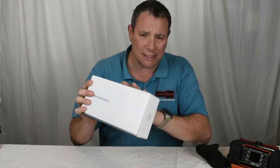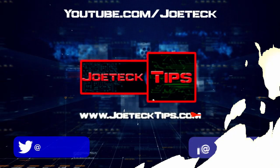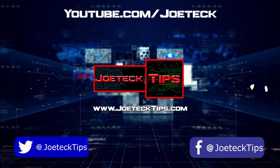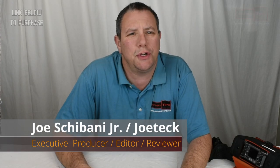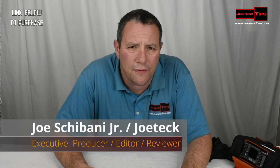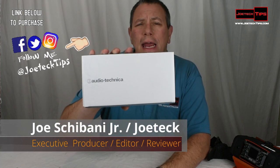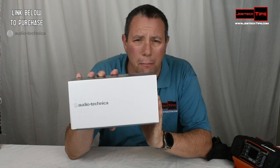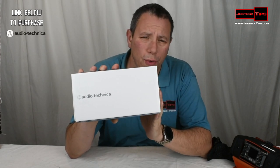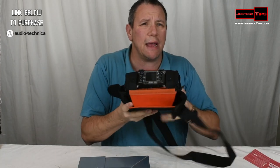We're going to do an unboxing of this, set this baby up, and see how well it works. Hey guys, this is Joe Tech from Joe Tech Tips. We're on Facebook, Twitter, and Instagram. Today we're going to be reviewing the Audio Technica AT875R Shotgun Microphone. We're going to be doing an unboxing of this and testing it out on the Zoom F6.